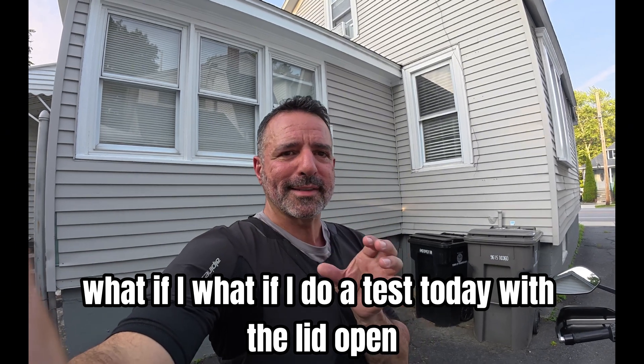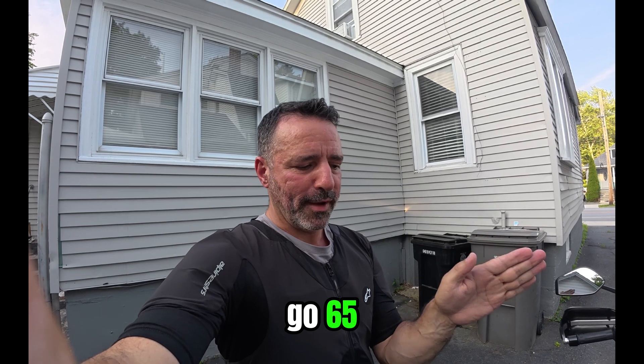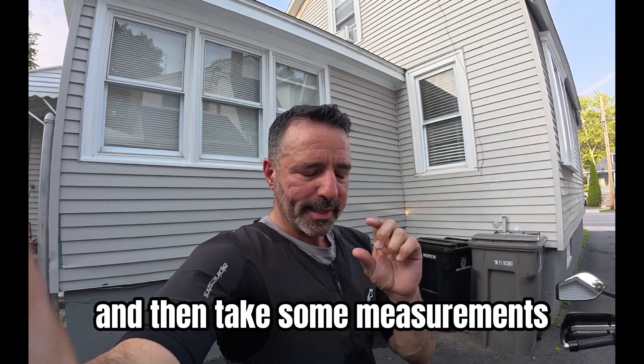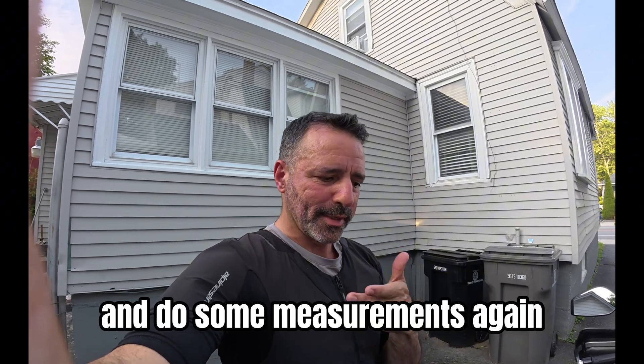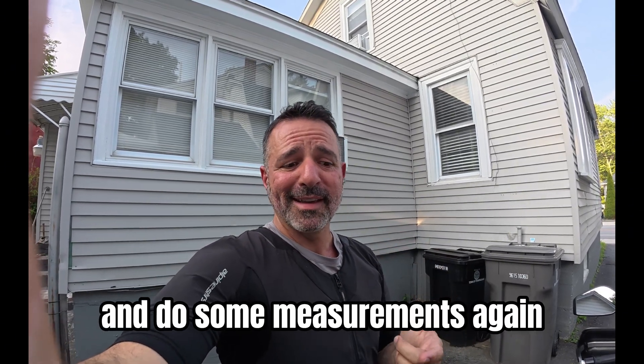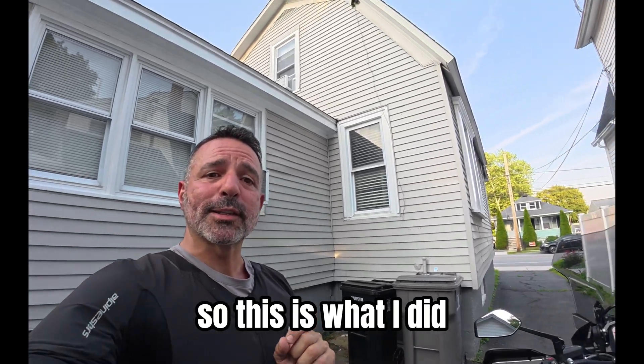What if I do a test today — put the lid open, go 65, and then take some measurements, and do the same thing with the lid closed, and do some measurements again, and then see how it performs. So this is what I did.